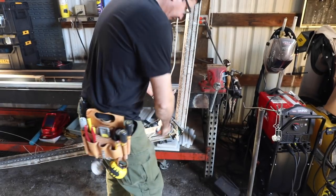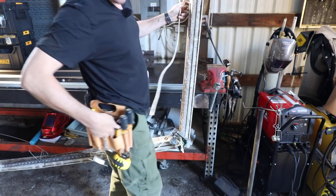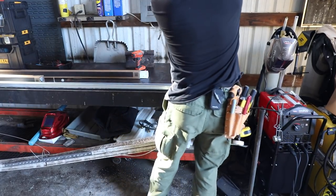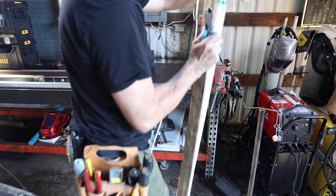Look at this disaster. Shameful. We'll get this sorted out. Off to the trash heap.